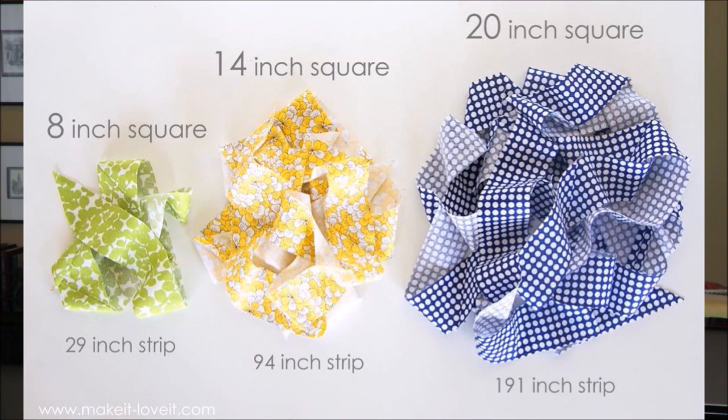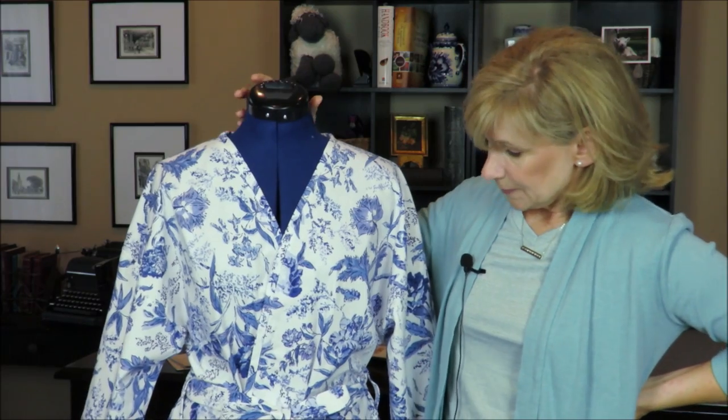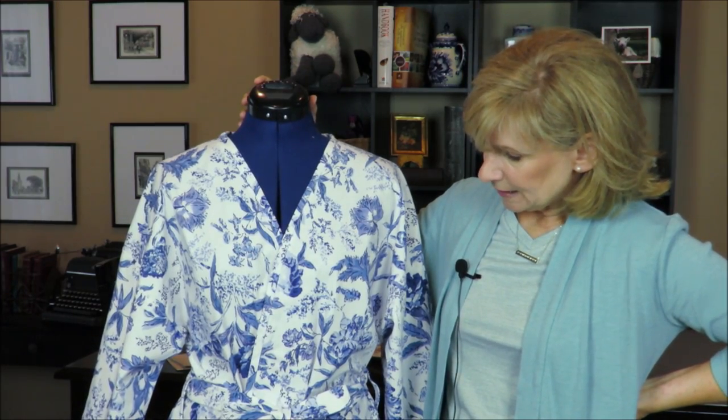It was really neat because she also tells you what size square will yield how much yardage — or she gives it in inches. I did the largest square because I had to go all around, down the bottom, and back up again. So it was pretty painless.